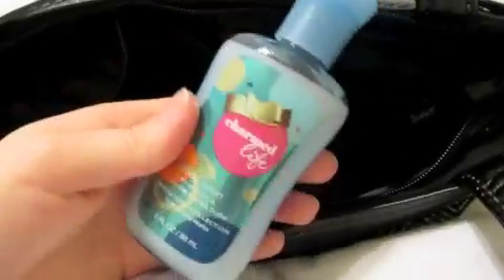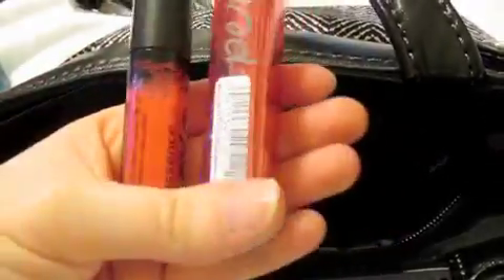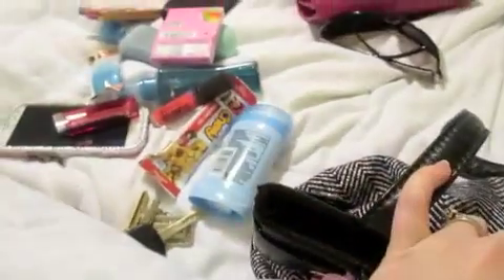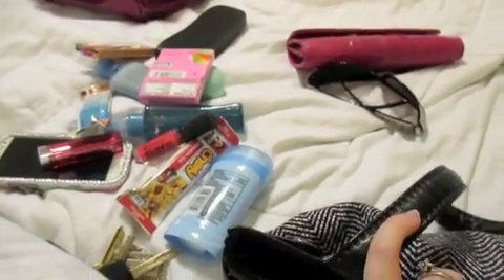I've also got my wallet, an eyeglass case for when I wear contacts and want to take them out, hand lotion in a travel size, and a lip balm. Inside the zipper pocket I threw in a couple packs of gum and a couple of lipsticks. That was pretty much all I put in there — you could fit a couple more things, but I try not to pack my bags too heavy. That gives you an idea of what you can put in this bag.